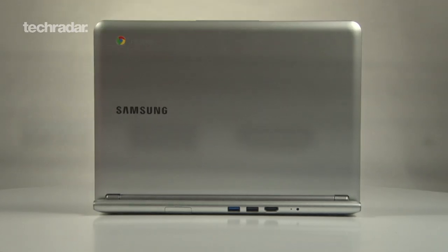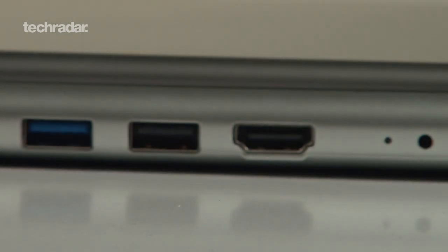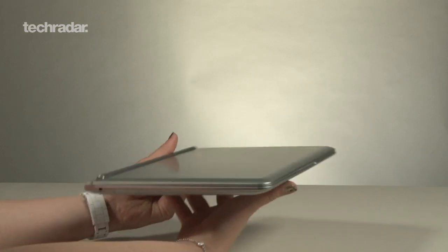There's also a VGA webcam, one HDMI port, one USB 3.0 port, one USB 2.0 port, and it is available to pre-order now.